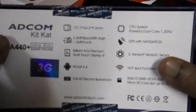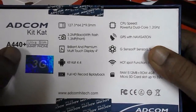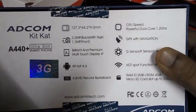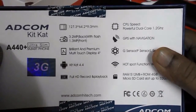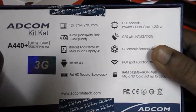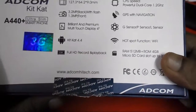Hey guys, this is MJ and this is the Adcom A440 Plus smartphone. The phone has a 4-inch display, 3.2 megapixel rear camera with flash, and 1.3 megapixel front camera. It has multi-touch and runs on Android 4.4 KitKat.